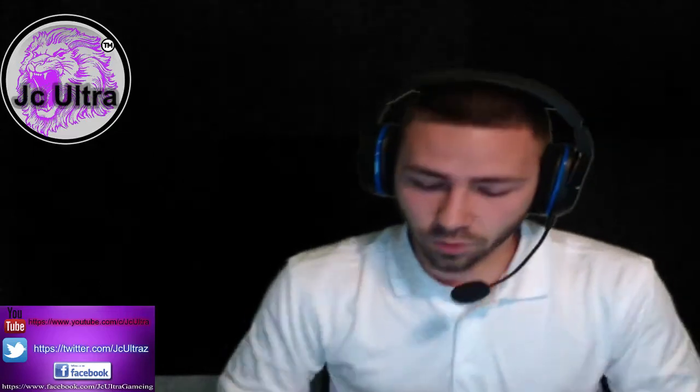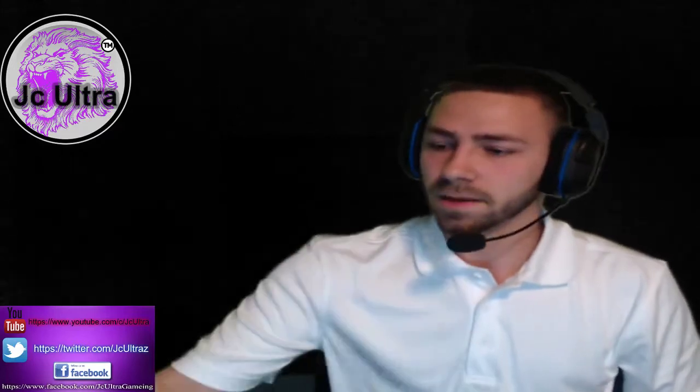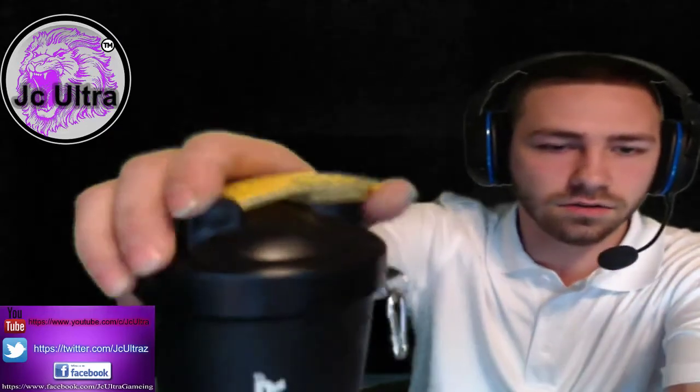I'm not going through the entire warning label, but definitely if you do order this product, read that warning label and make sure it is good for your consumption. Also as part of this unboxing, I took out of the box the Cellucor koozie — I'm going to call it the koozie — it's the drink koozie, it's got this nice little lid right there.